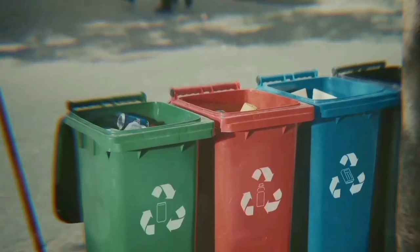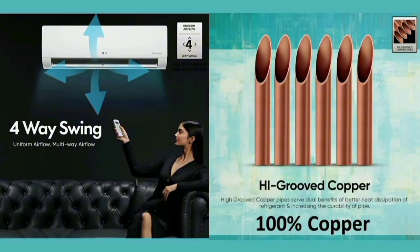There is anti-virus protection. You can see the 4-way swing — up, down, and right — providing flexible airflow direction.